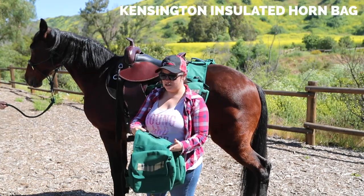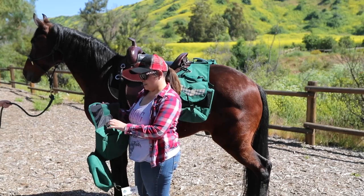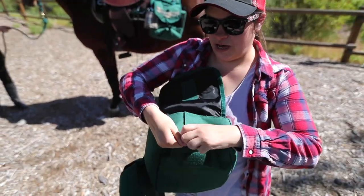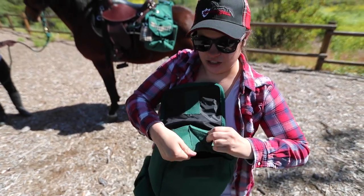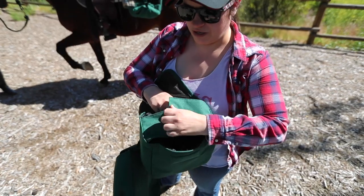This is our horn bag, so it's as simple as putting it around your horn. This one's gonna have two insulated pockets as the first initial closure, and then we've actually placed an additional velcro piece to ensure that your products don't go anywhere.